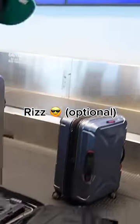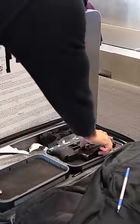Tell them that you are declaring a firearm. Normally you don't have to prove that they're empty or open your box, but this lady was really pressing me and had to see my gun.